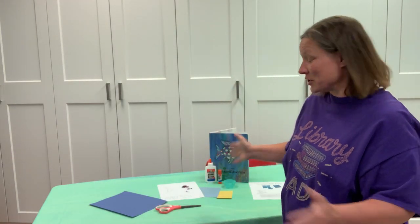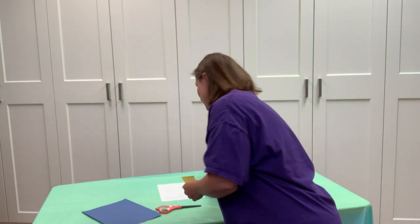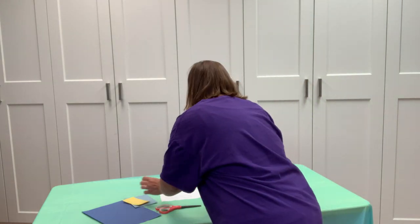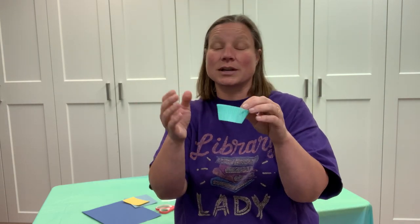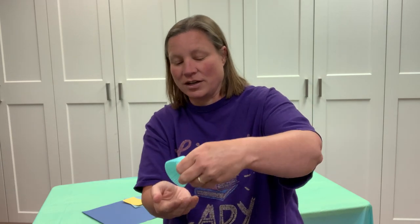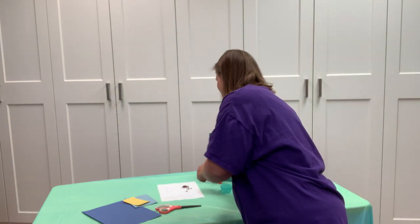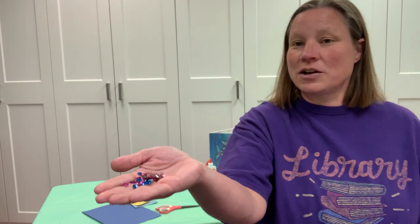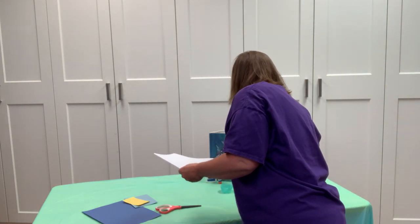In your kit, of course, you're gonna have the directions. You'll have this big piece of blue paper, a littler piece of light blue paper, a little piece of yellow paper, and a piece that's kind of aqua — we'll call it that. You'll also have a cupcake liner, a googly eye, and all these little sparkly gems, because our rainbow fish is sparkly!